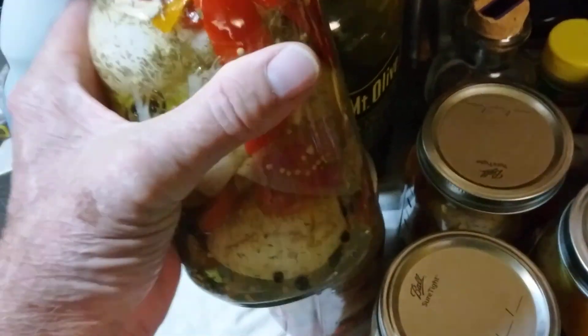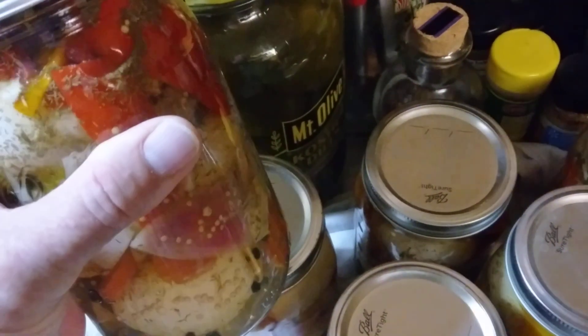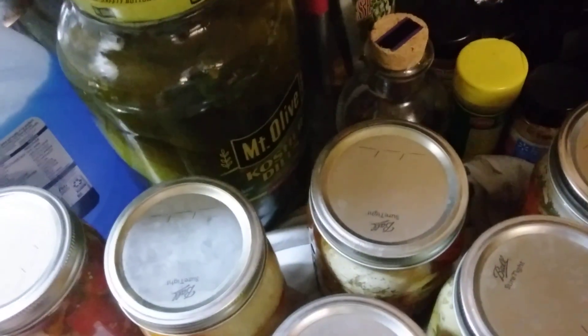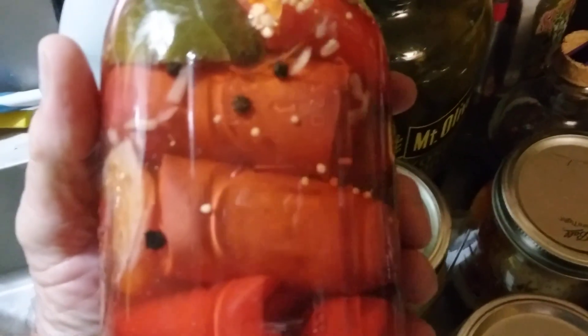Garlic, mustard seed, all kinds of peppers in it. And then I made a hot link one.